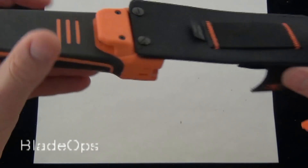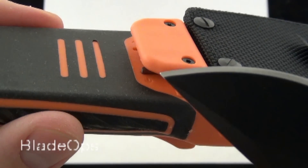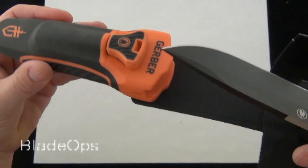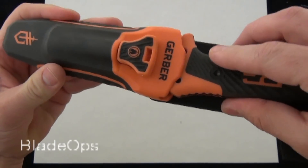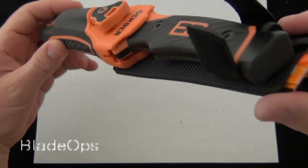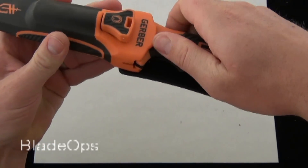It does have this drag-through carbide sharpener on the back — I'll zoom in there. You can see an arrow that shows you that you need to pull the knife through this way. Another really important feature on the sheath is you can insert the knife with the blade pointing to the right and that fits in nicely, or you can turn it around with the blade pointing to your left. That's an important feature depending on if you're putting your knife on your right or left side of your belt, and if you're right or left-handed.